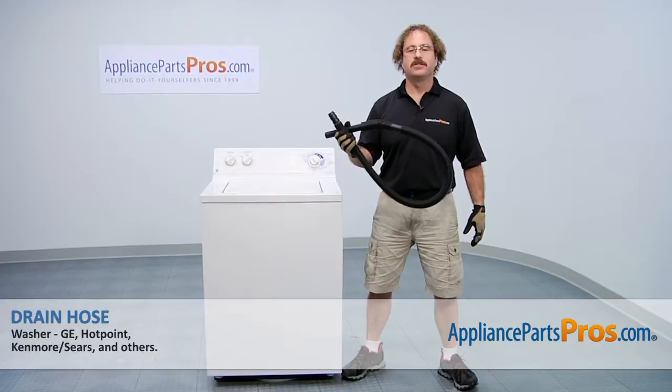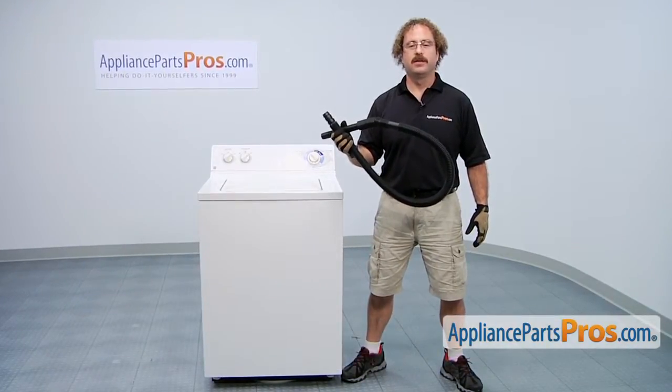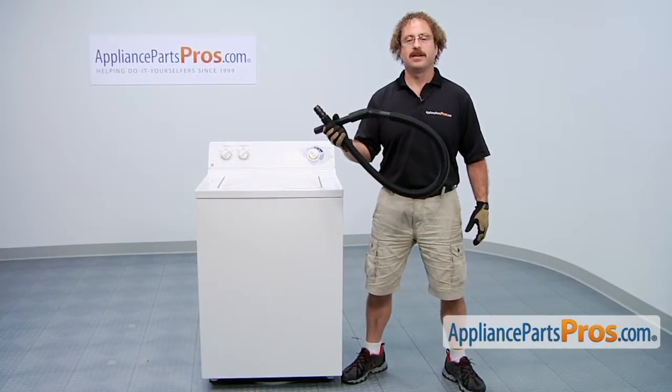In this video, we're going to show you how to change out the GE washer drain hose. It's going to be a very easy repair and should only take a few minutes. If you already have one of these, great. If not, you can click on the link below or get it at AppliancePartsPros.com.